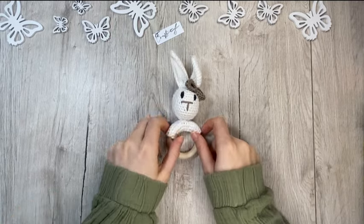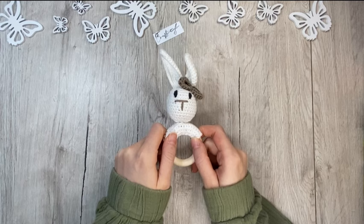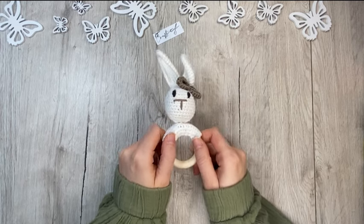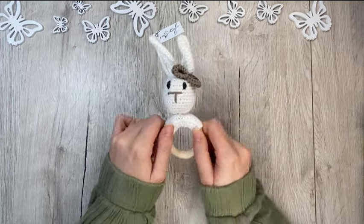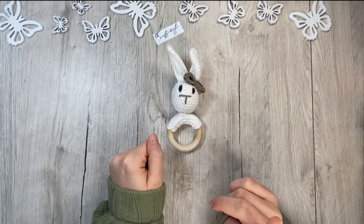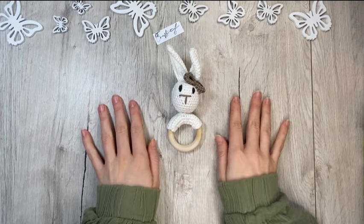Hi everyone! I got this super cute grip ring for a baby from dear Lea - go check out my Instagram video to see her DIY process. Isn't it super cute? I'm going to pack it today and make a shadow box for it. This video is long overdue - so many people have asked for a long-format shadow box tutorial, and here we go.